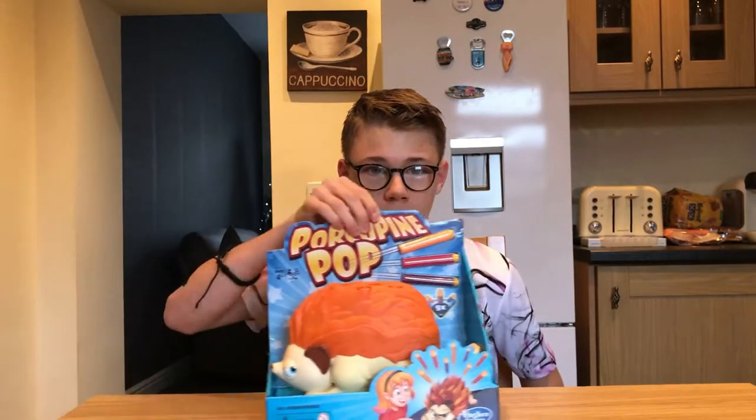Hi guys, ReoD here back with another video. I'm sorry I haven't been uploading in a while — we couldn't think of a video idea. Can you guess what today's video is going to be? It's going to be a game of Porcupine Pop!